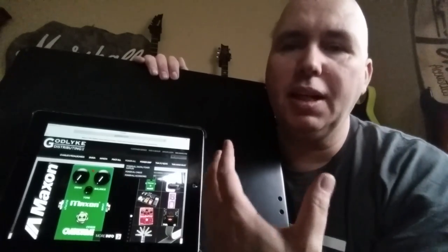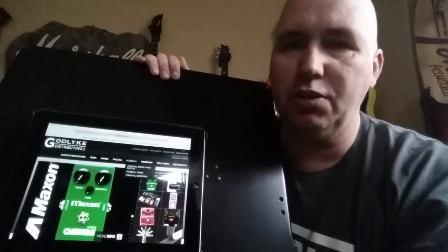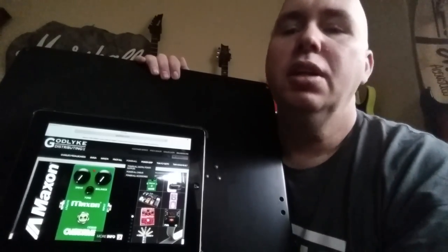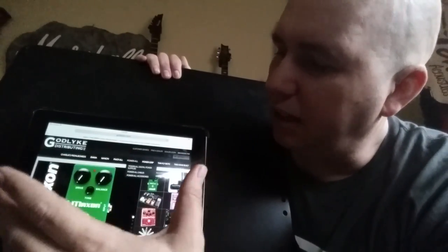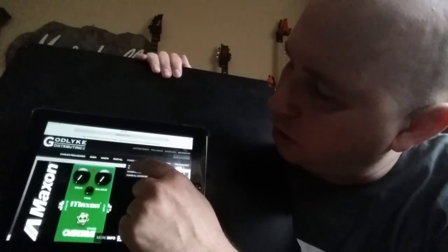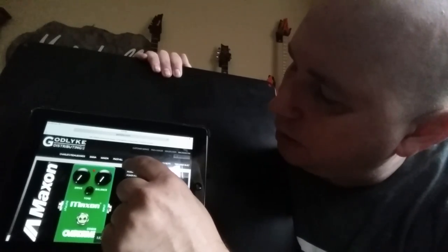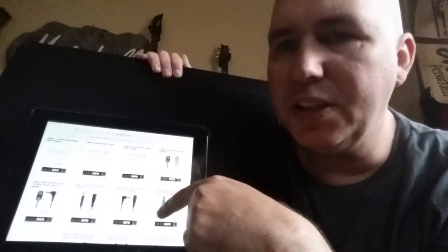The website you can use to get these kinds of cables is called Godlyke — that's G-O-D-L-Y-K-E. They're the company that actually owns and distributes Maxon pedals, very famous for tube screamers. You go to Godlyke.com, go to where it says Power-All, the dropdown menu happens, and then look for Power-All cables. There'll be all these cool cables.